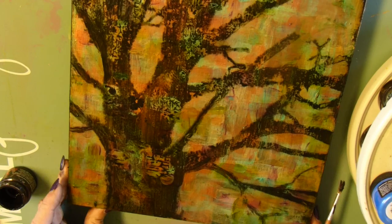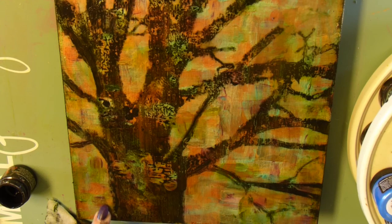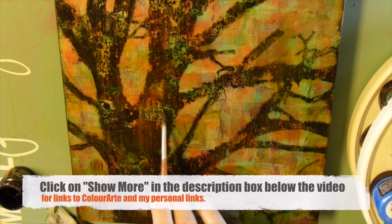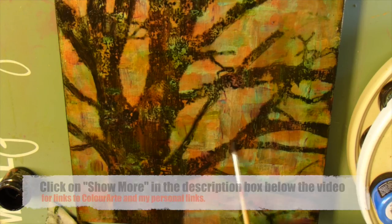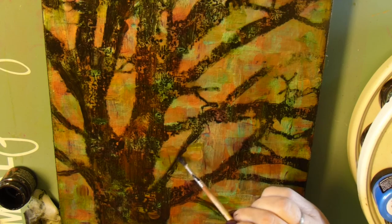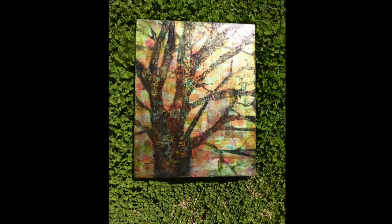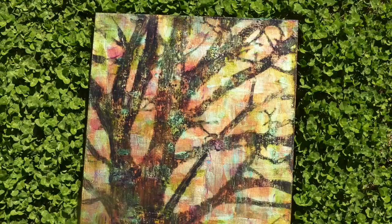I hope that if you have not subscribed to Color Art's channel and to my personal channel, that you will do so. It's just a little subscribe button, and I will put the links for all of Color Art's fantastic things down in the description box, along with my personal links. You go below the video, click on Show More, and that will bring up everything in the description box. Color Art has a Facebook page and a Facebook group where you can show what you've done with the Color Art paints. I also have a Facebook group, so check all those links out. Thank you for watching — I'd appreciate it if you would share, give me a thumbs up, and I'd really love the comments.